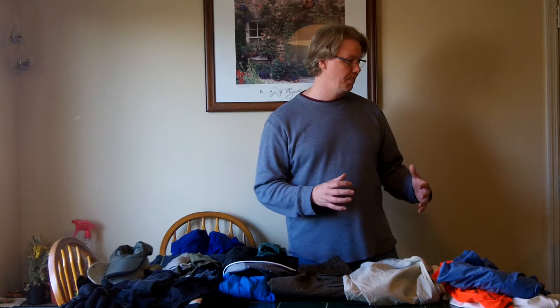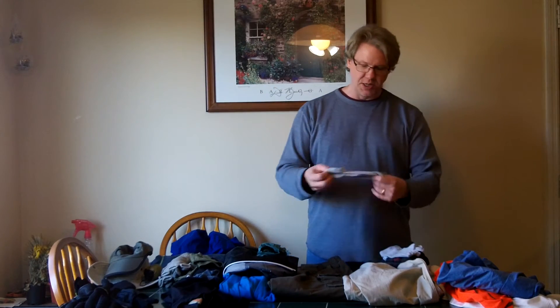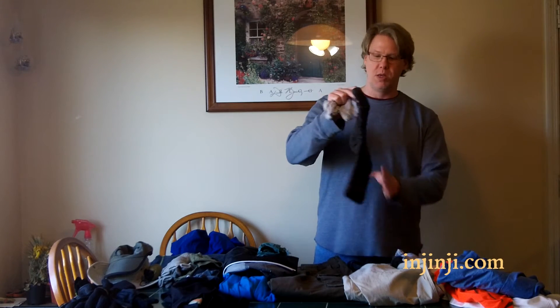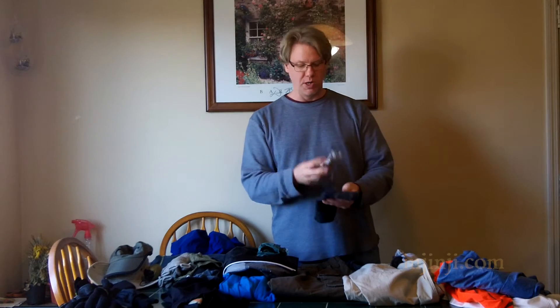I've had issues with the Keens causing blisters, so in the past I've taped my feet using Leuko tape, which you can find on Amazon - I like it a lot better than Moleskin. But on the last couple of trips I tried a different sock combination: Injinji toe socks with a pair of Wigwam wool socks over them. This double sock combination has worked out well so far.